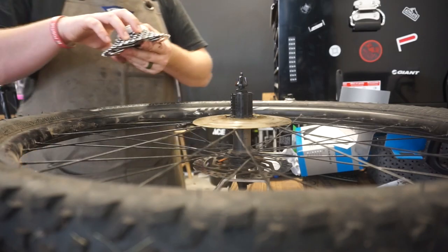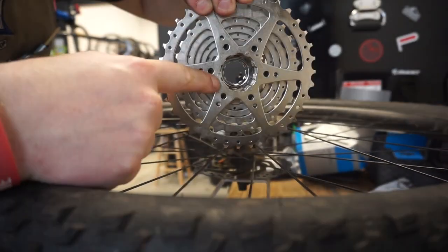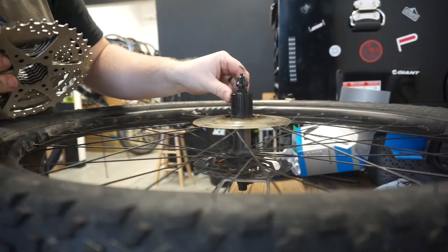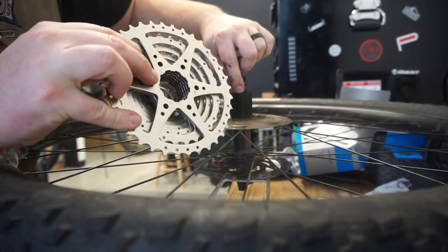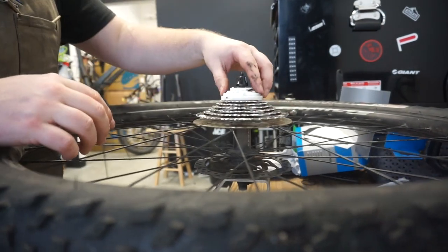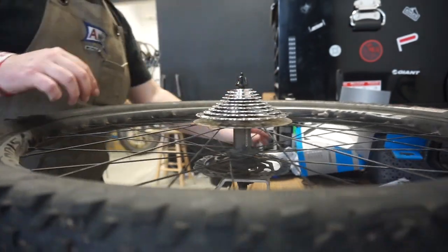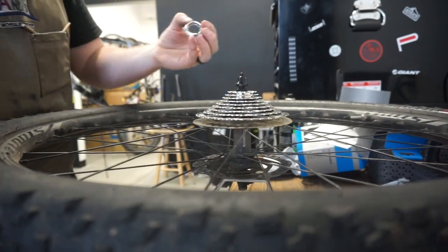We're going to use the HD-409 speed cassette here. You don't want to take that little piece off up front — you want to line up the little spline. There's a big spline and a little spline, and you line those up and the cassette should just slide right on as long as you leave that little piece on. Then you take it off and it drops your lock ring right down in there. Super easy to install.